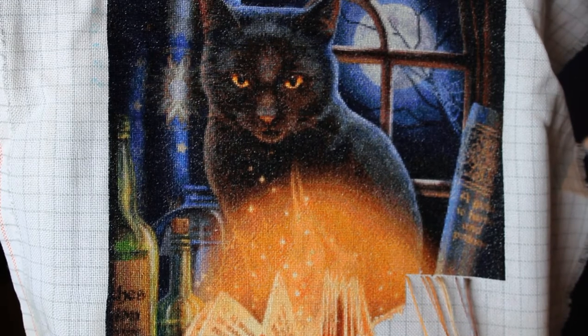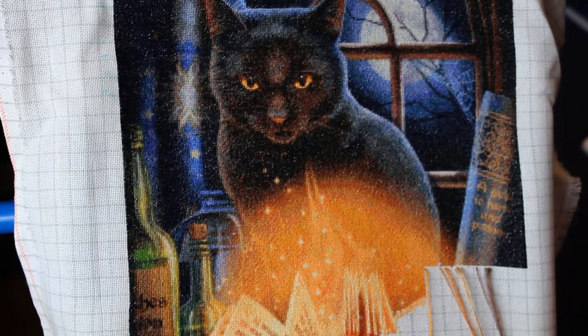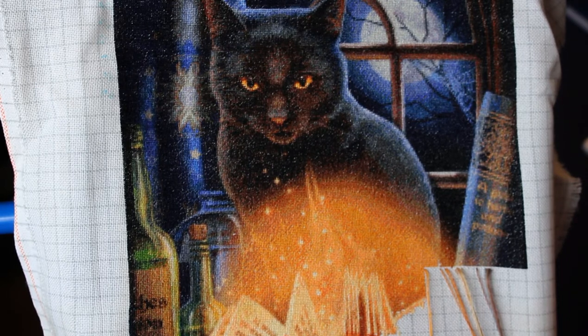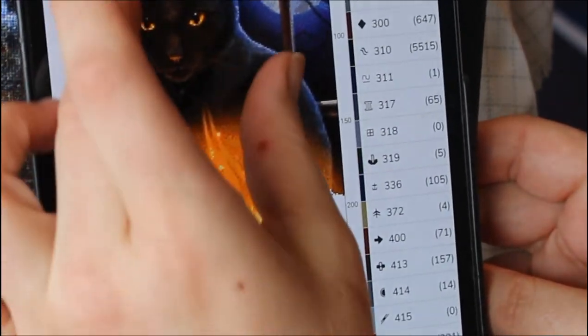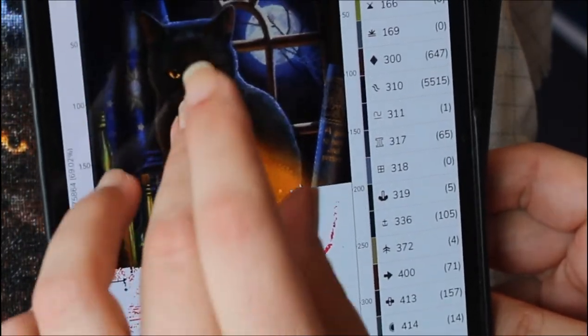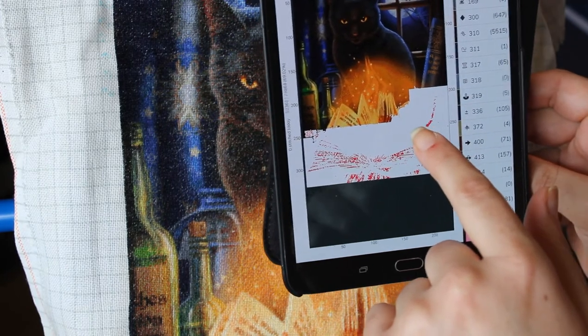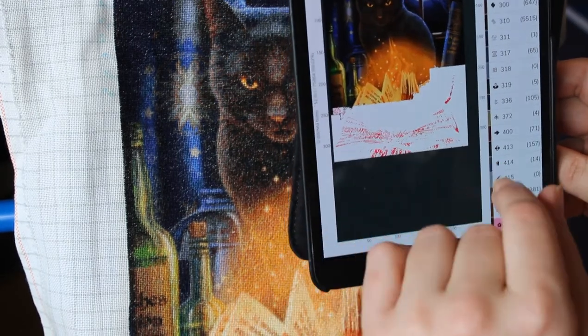This is Bewitched and I'm working with a digital pattern on my tablet. Some kits come with a paper pattern where there's not much you can do except mark off the pattern itself, but there's so much more you can do with a digital pattern. You have all your symbols down the side and you basically just zoom in to the area you're working on, and it will automatically save so you don't need to worry about saving the file.